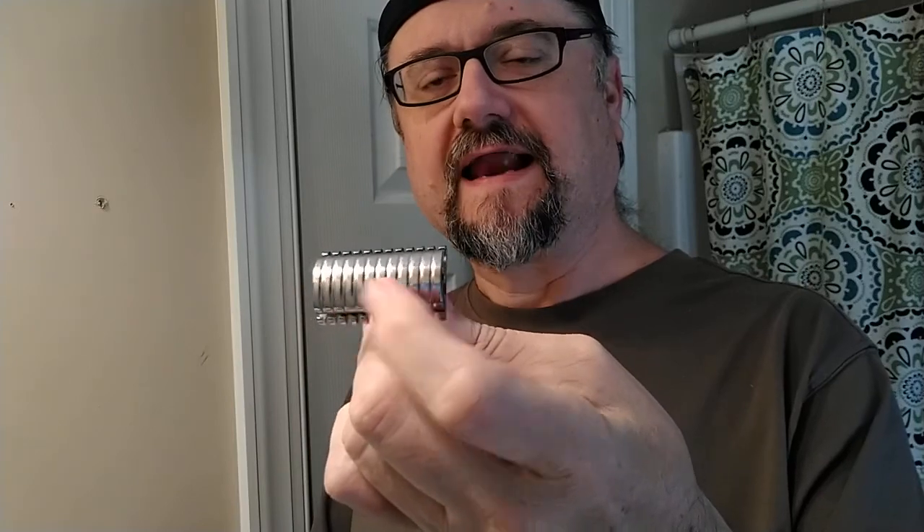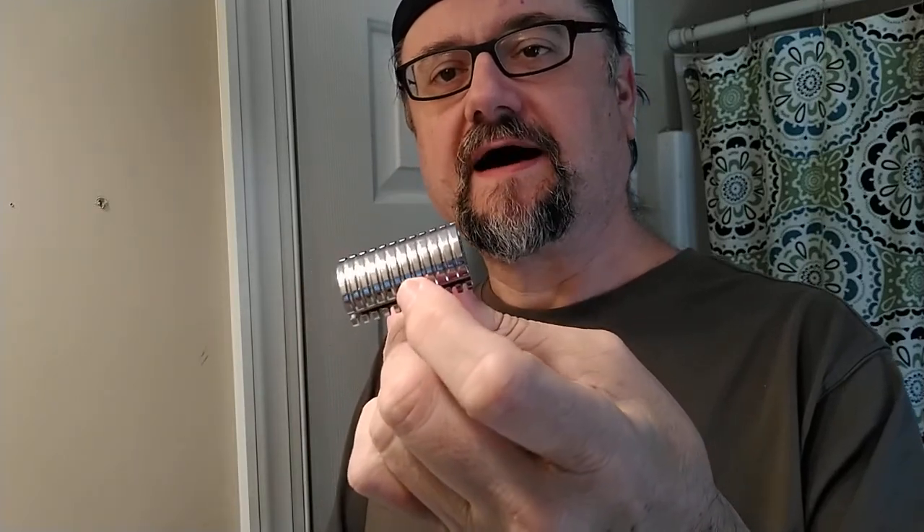The Nacet blade is going to be today and we're looking at 485 as the use count after today's shave on that blade. We're going to put it in a Timeless open comb .68 gap stainless steel razor. I do have the scalloped or grooved top cap, but I find that the solid works just as well. This just happens to be the one that looked nice with the open comb. The solid is on one of my other Timeless razors.